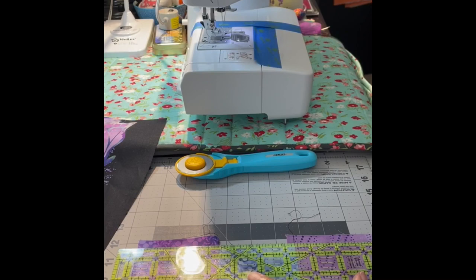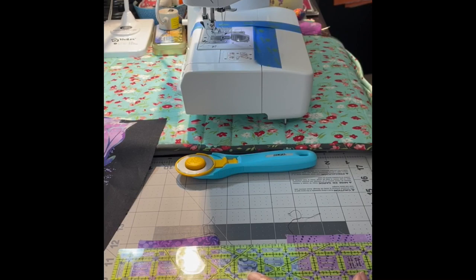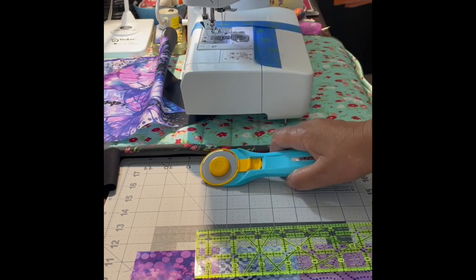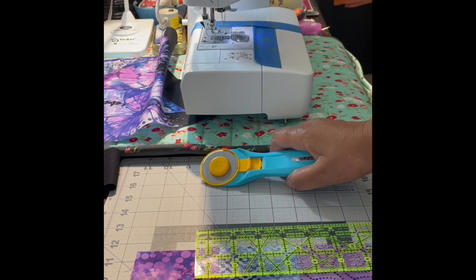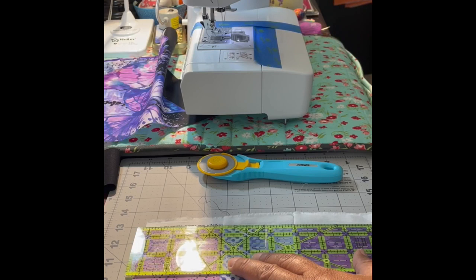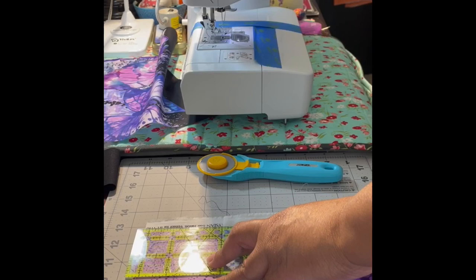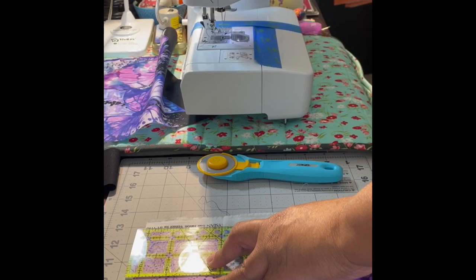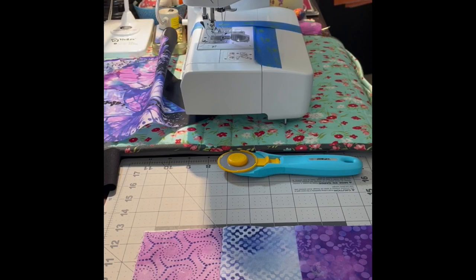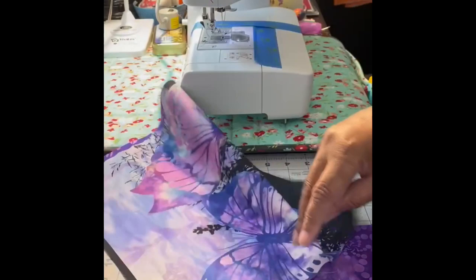I'm just going to straighten up these edges and then we're going to sew a strip together, using the seams as my guideline. There's one side — and I remembered to close my rotary cutter. Let's do the other side: line up some seams, take off this selvage. There's a little piece on there but that's okay, I can work that into the seam.